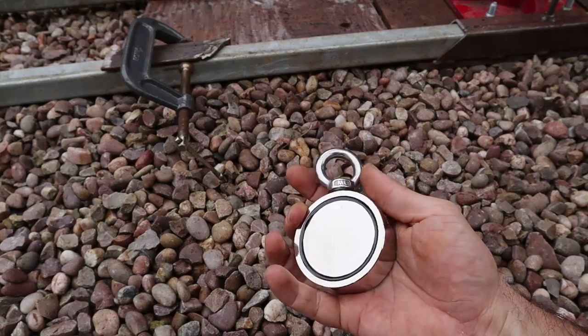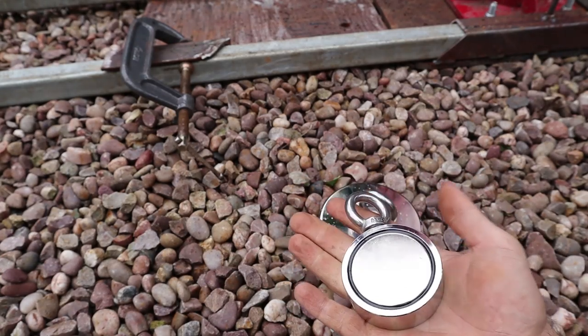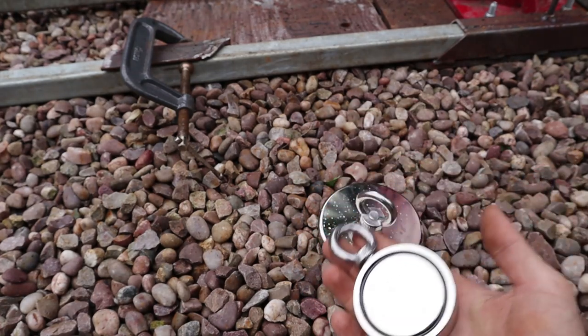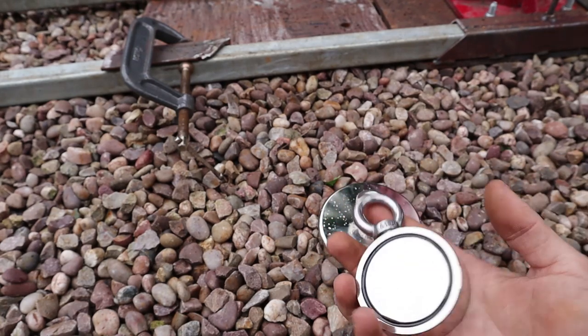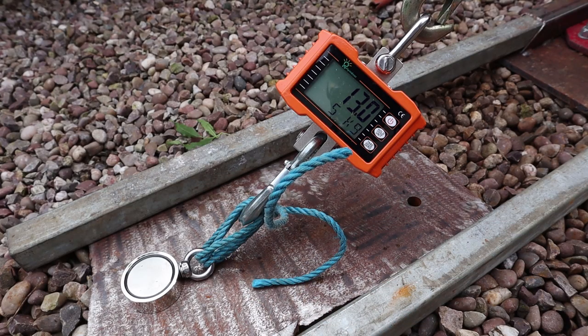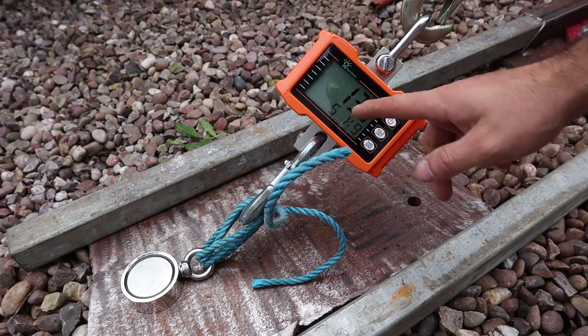The next one is a 300kg double-sided magnet. This is the second generation one, and this will actually be given away. Wukong are giving away a brand new one of these and they'll deliver it anywhere in the world. Keep watching and I'll let you know how you can win. The magnets are 300kg combined, so it's 150kg each side — we're aiming for 150, or as close as we can get.